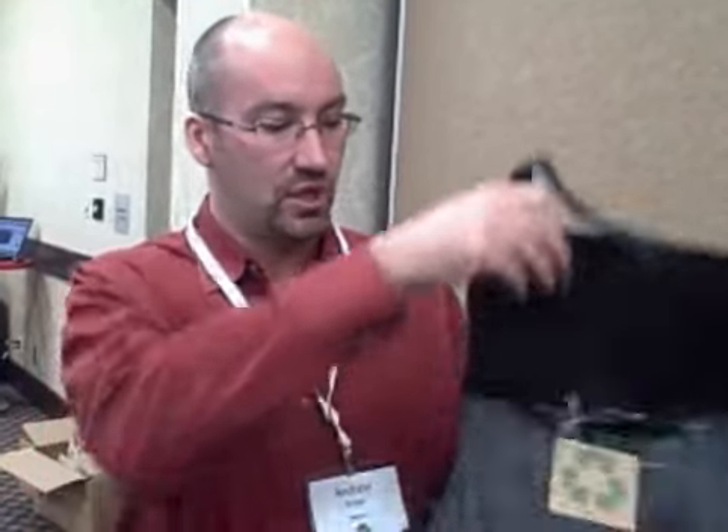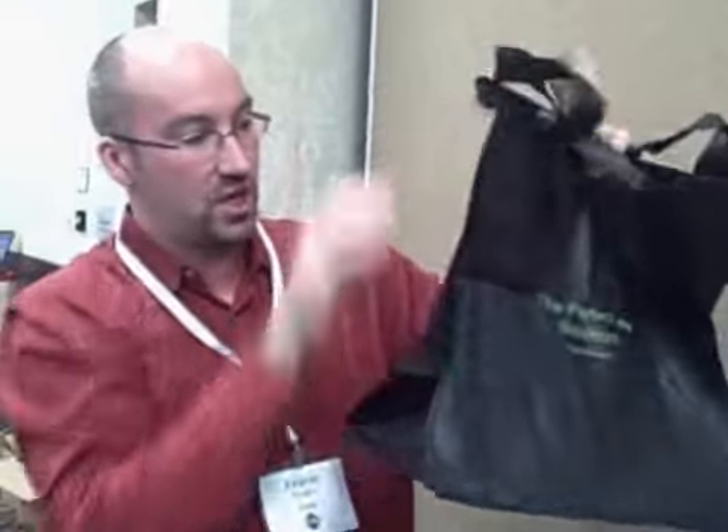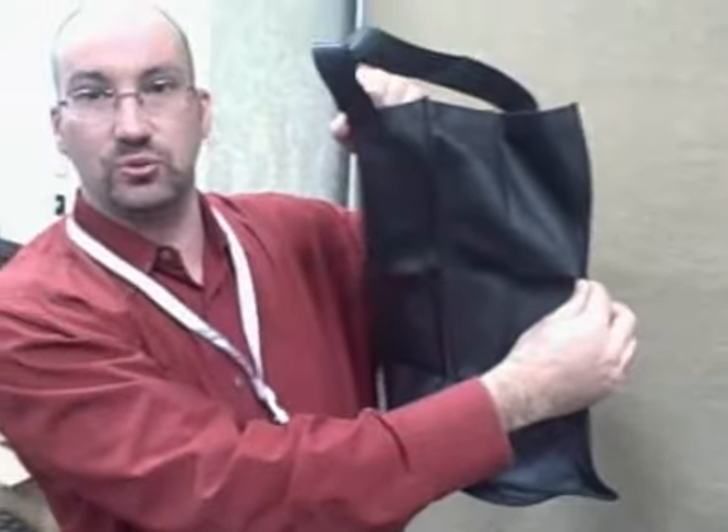This is a folded tote bag that goes up into a pouch with a snap closure and opens up with a large imprint area here on the front. It also has a wide gusset as well. The bag is available in seven different colors and you can view this bag at PerformalGreen.com.